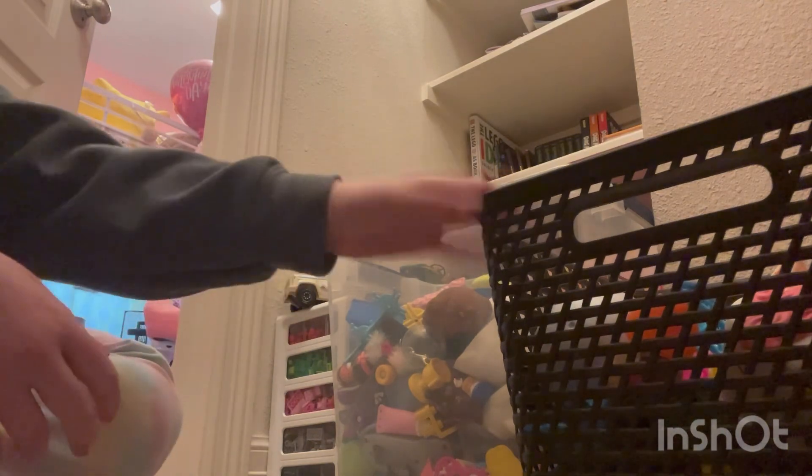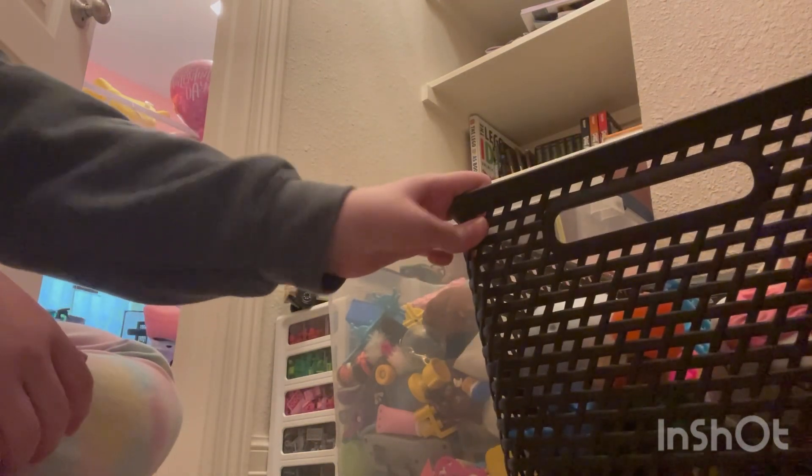Today I'm in my closet — there's not much to see, just some storage. Instead of posting about Nugget today, I'll be posting about my many fidget toys. That's what's in this bucket.